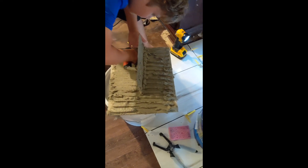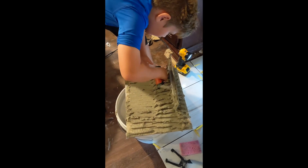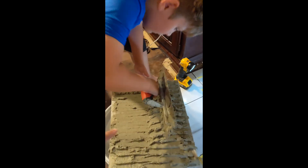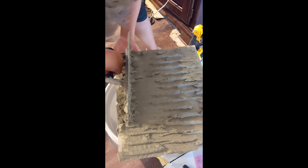They just scraped it all off. See how thin it is on the other side now? You know you gotta have those ridges in it. Okay, little tap.